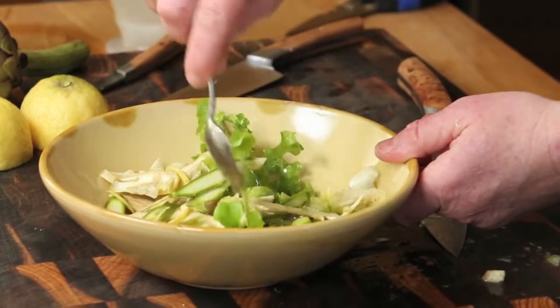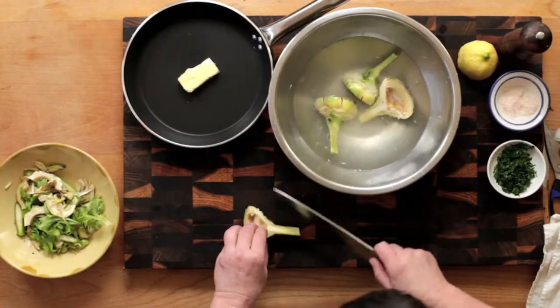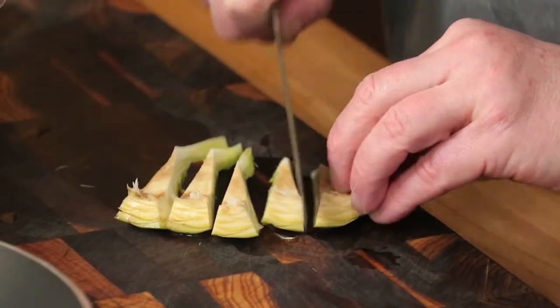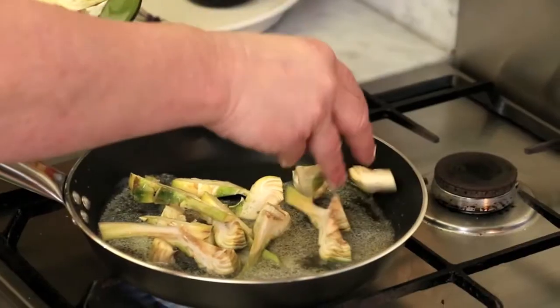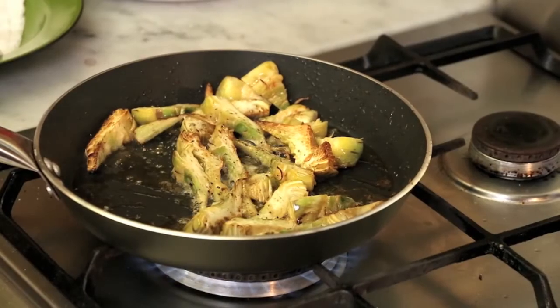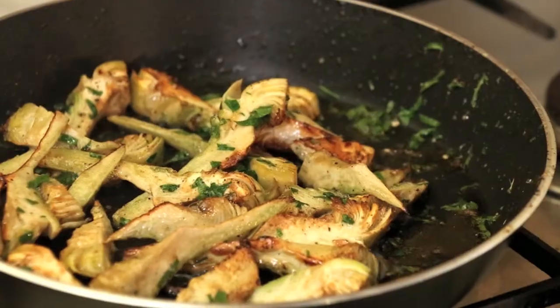Another delicious dish is achieved by slicing each cleaned artichoke half into smaller sections and sautéing them in butter until they are golden — this will take just a few minutes. Add plenty of freshly chopped parsley and season to taste.